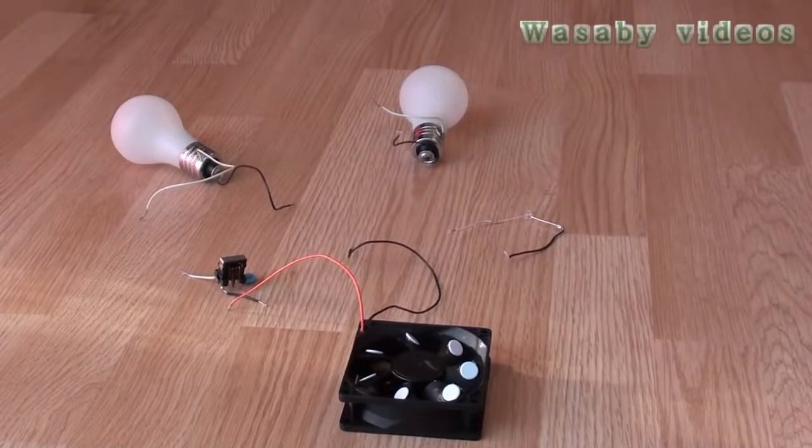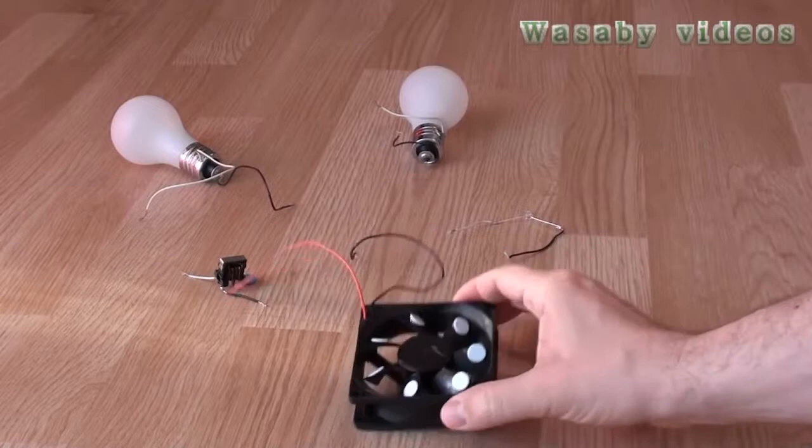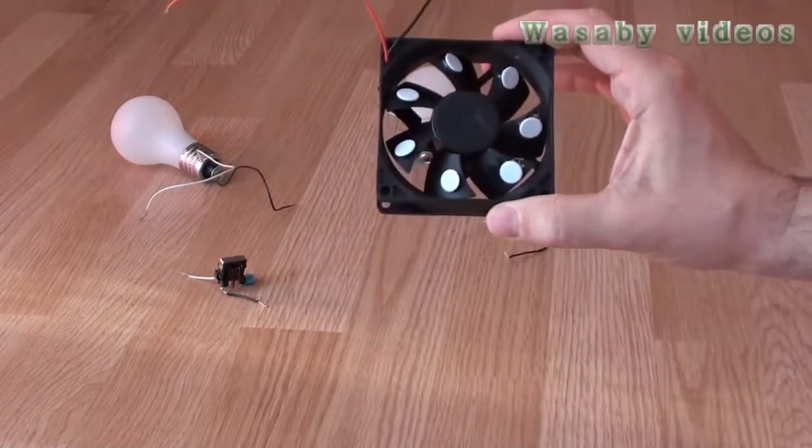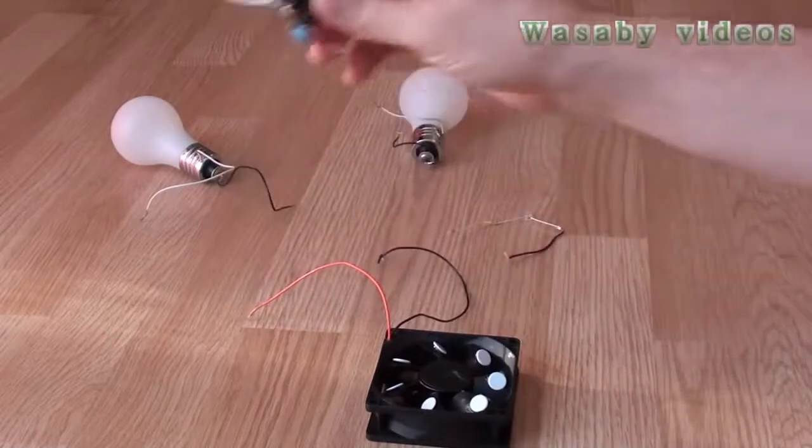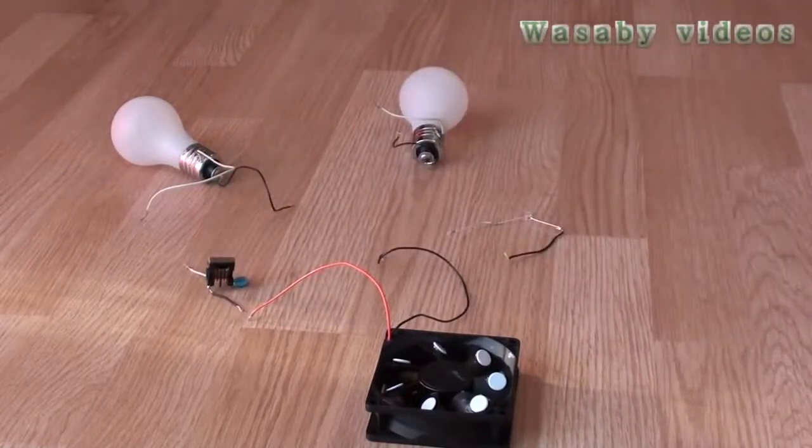Hello, today I am going to show you the presentation of a free energy generator, or free electricity generator, in combination with a capacitor. In this combination we can produce electricity for more than one light.